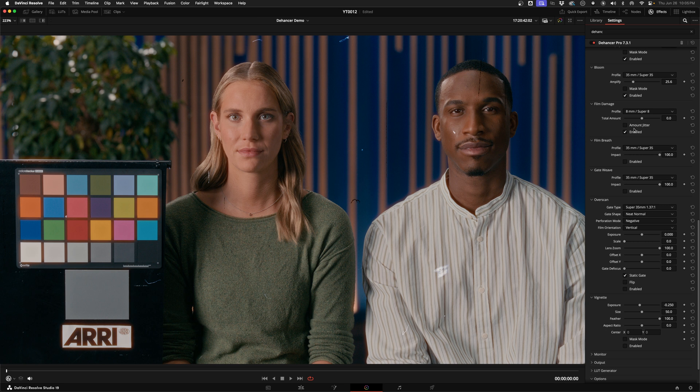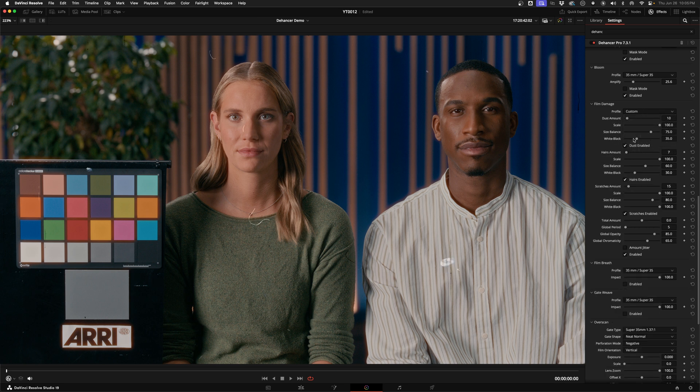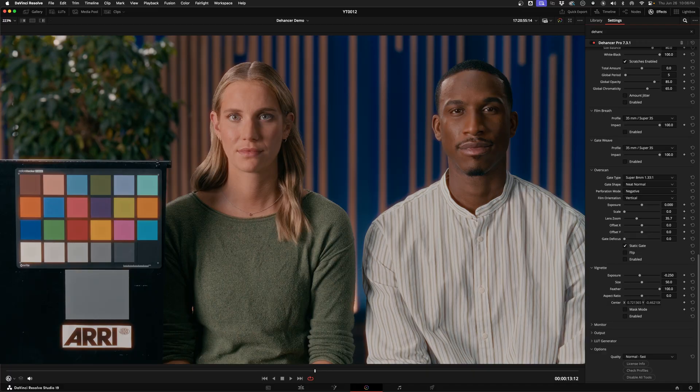Film damage lets you add dust, hair, and scratches to your image — start with a preset, then go to Custom to dial it in. The film breath effect is an accidental change in exposure, contrast, and color from frame to frame as the film moves. Gate weave emulates the film moving around a little bit in the projector. Overscan shows the film gate so you can see the edge of the frame and the perforations. Then you've got a vignette tool, which honestly is something I would do in the grade rather than here.